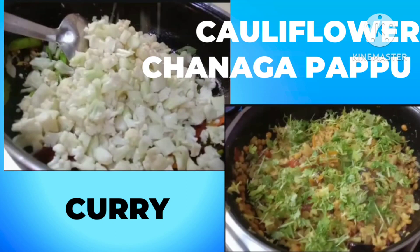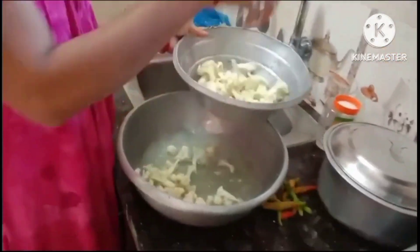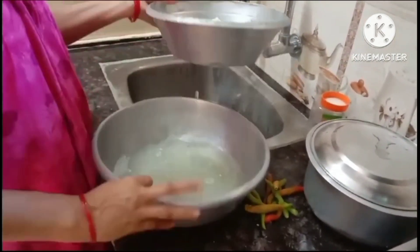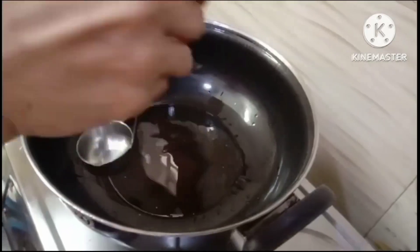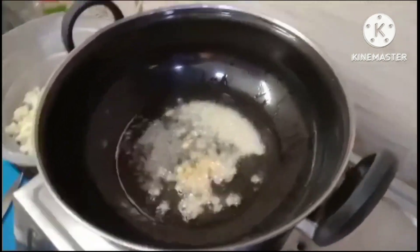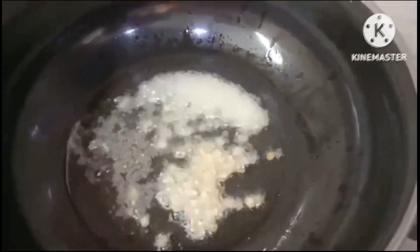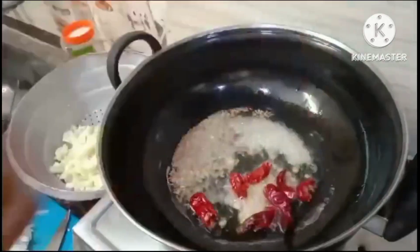Hello! Now we are going to make a cauliflower paste. We are going to use a small piece of garlic, and a little green and white. We are going to make a small piece of cauliflower paste, and also a small piece of garlic paste, as we put the oil in the flour.